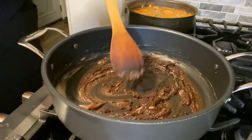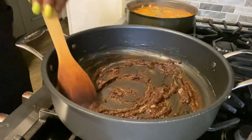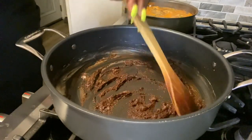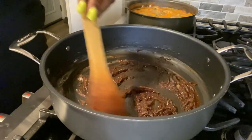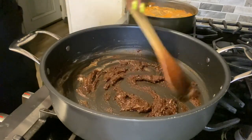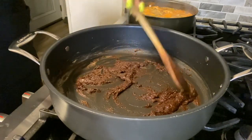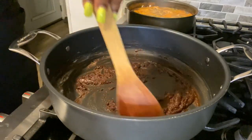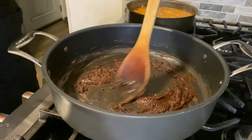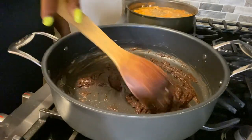I'm making sure everything is combined really well together. Even though we're using a browning sauce, we still have to cook it for a few minutes — about five or six minutes — just to cook out that raw flour taste. That's way better than 40 minutes making a roux.